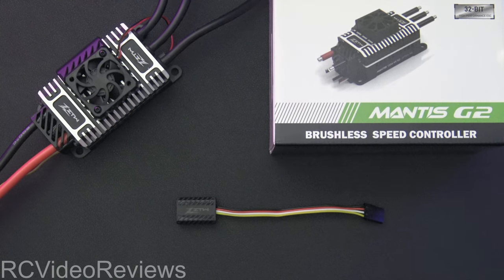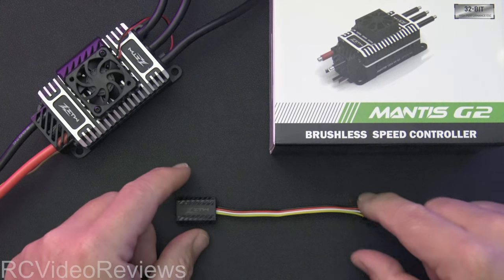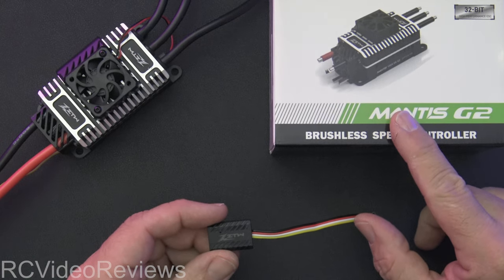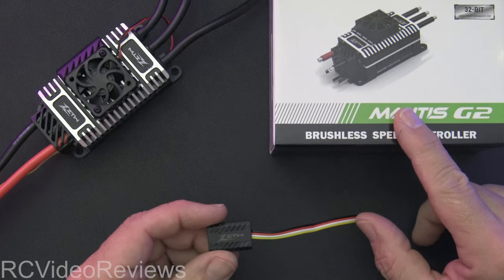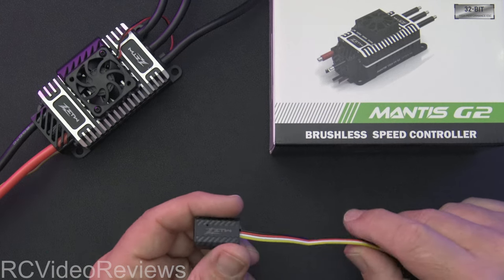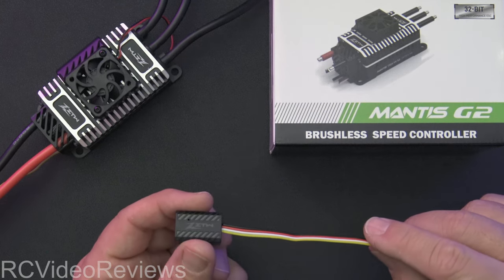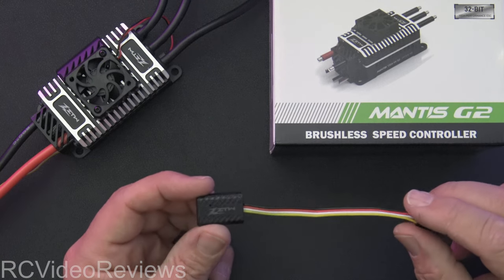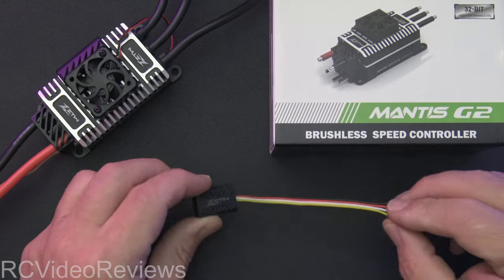I was really looking forward to trying out this little Bluetooth dongle for the Mantis G2. This is my second one of these ESCs. This is going to go into a 78-inch Extreme Flight Extra NG, and that plane is in the process of getting assembled pretty soon. This is the ESC that's going to go in there.